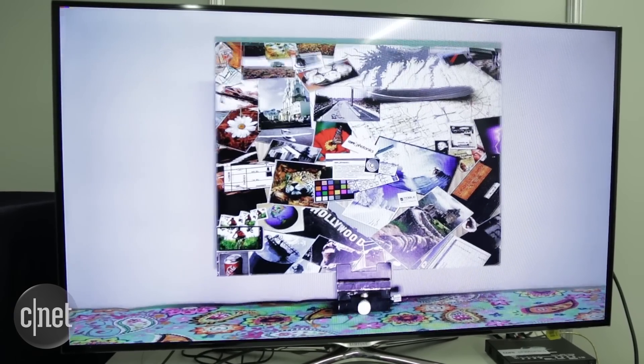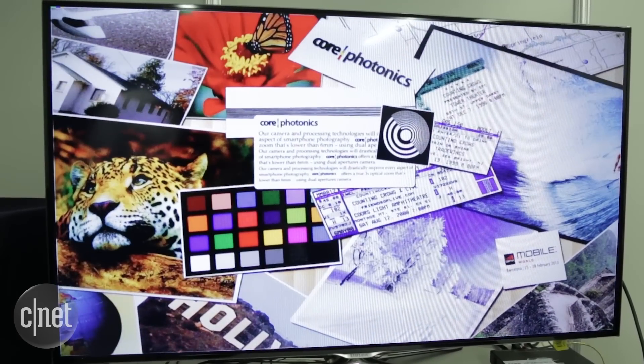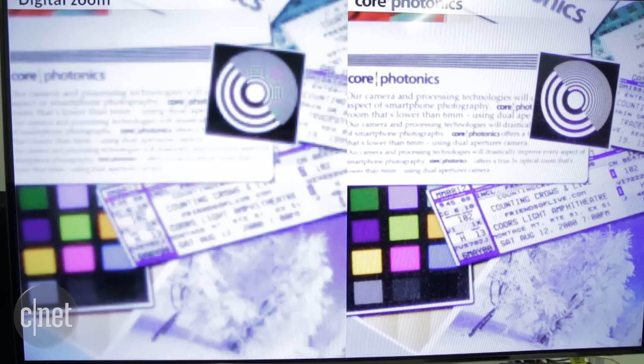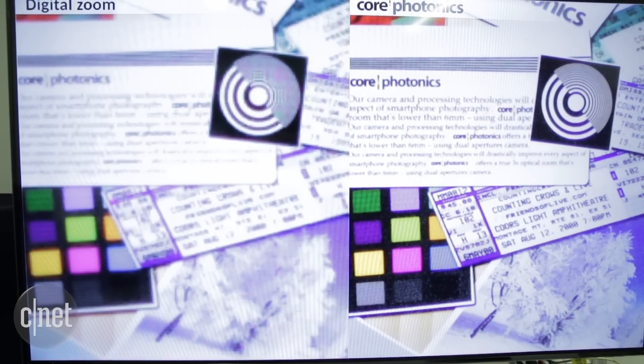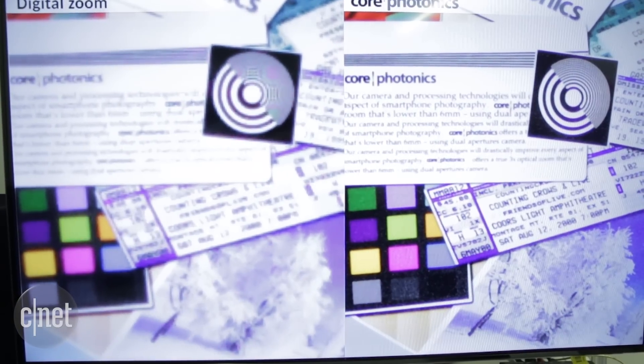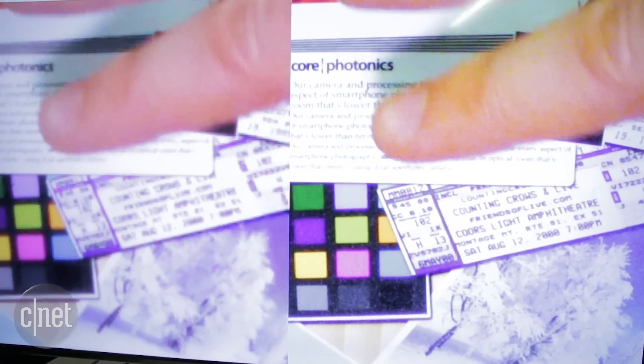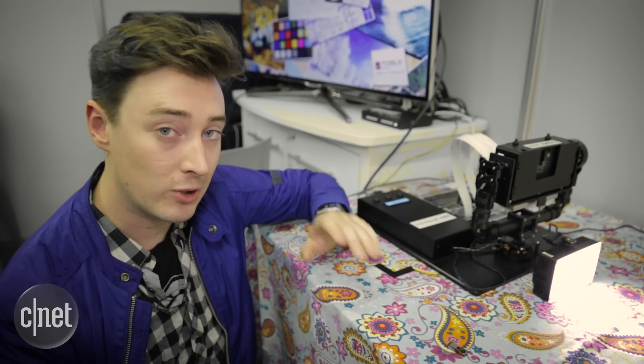Previously when we saw it, it could do three times zoom — now it can do five times. We saw a little demonstration here and it was pretty impressive. On the left side of the screen you can see what happens when just one of those sensors is zoomed in on the demonstration board, and on the right side you can see what happens when both sensors are bringing their powers to bear — it does look a lot sharper.